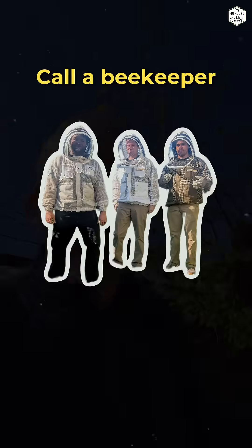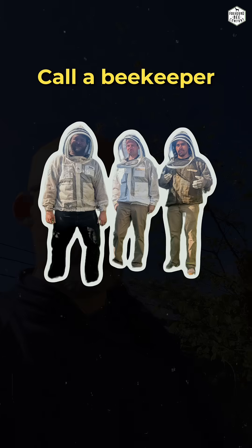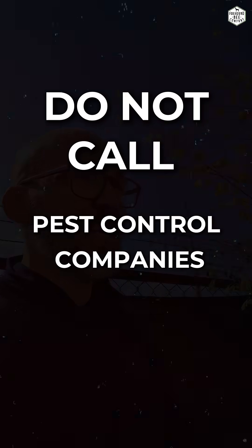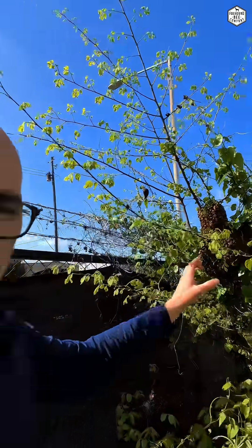If you want to do something with them and you want them gone, call a beekeeper. Do not call a pest control company — they will come and kill them. And it's like killing something that is completely harmless and it's extremely unnecessary. So this is how bees actually reproduce.